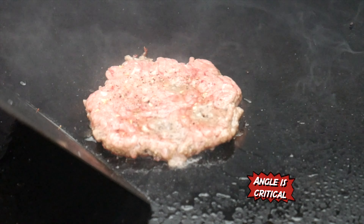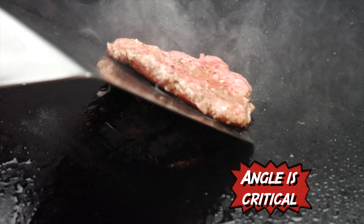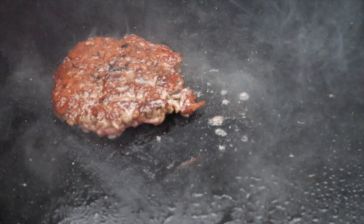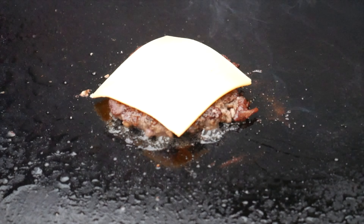Let it cook about 80 to 90 percent through, or one and a half to two minutes. Then hold your spatula at a 45-degree angle and slowly scrape under the patty. It's important that you maintain that angle and scrape hard so you don't lose any of the char on the bottom.